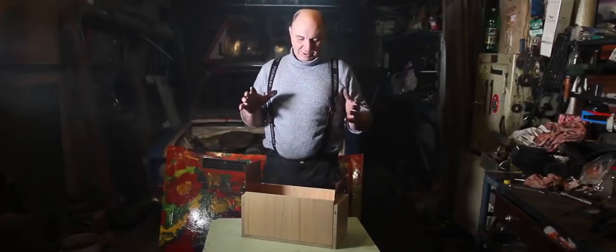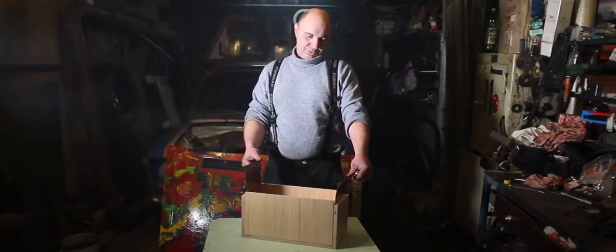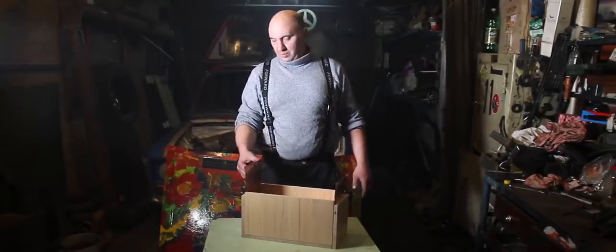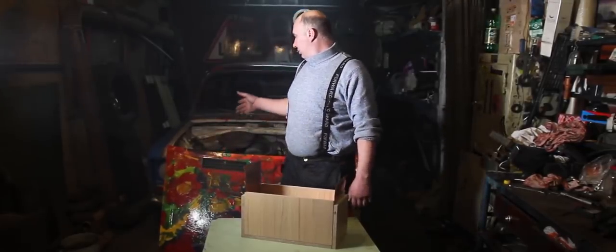I've been at this for quite a while now, and all the batteries are finally stacked. We are looking pretty good. I fit them in there nice and tight. Here we have the positive, and this here's the negative.